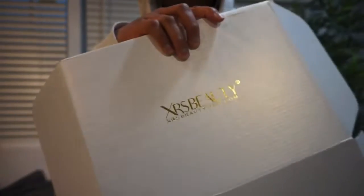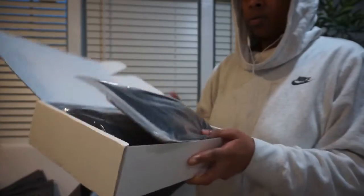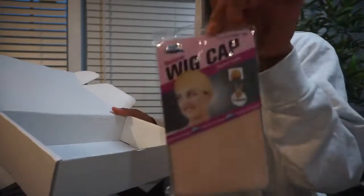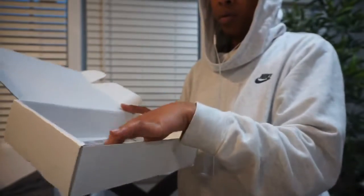Hi everyone, it's me again, your Black Swan, and I'm back with another video. This is a new wig try-on as well as a get-ready-with-me — from start to finish, from unboxing and prepping the wig all the way to installing it and putting on the makeup.